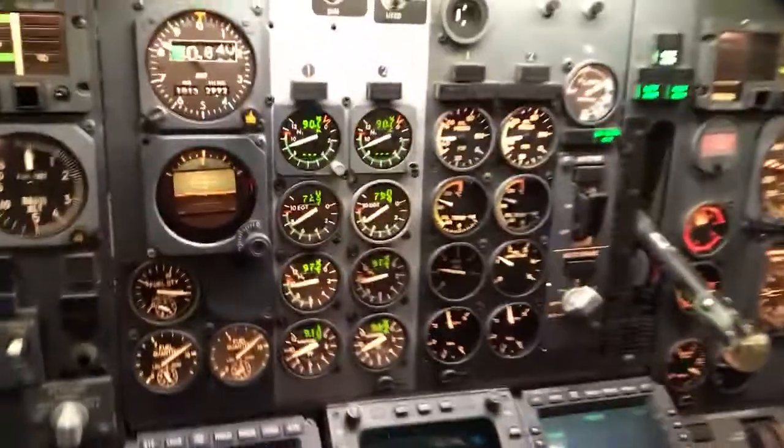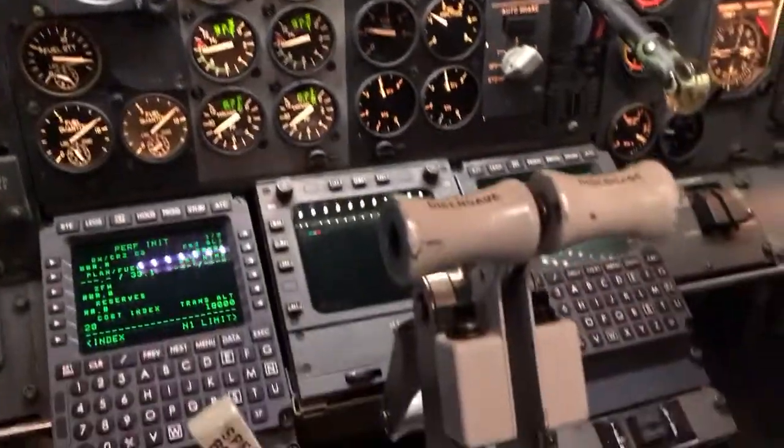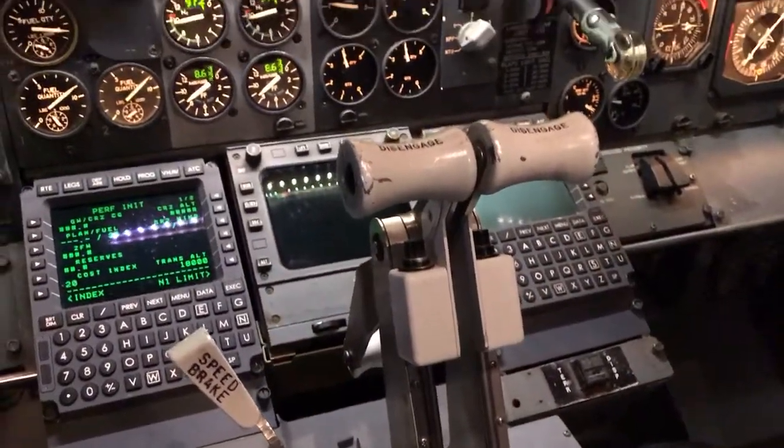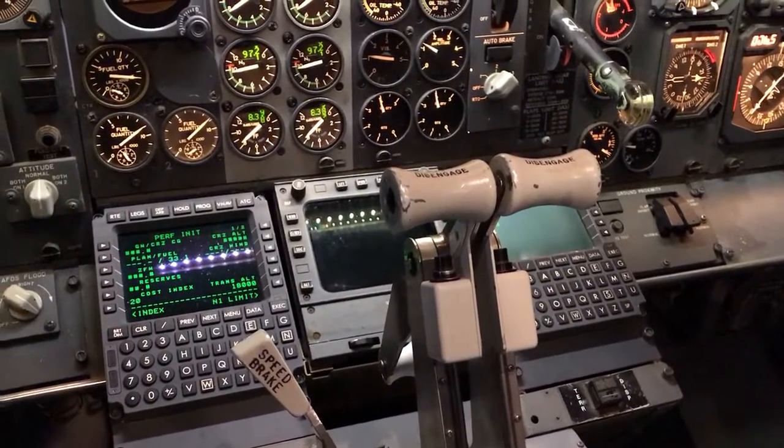So our thrust is set. 80 knots — 80 knots as you guys heard. Watch for V1. Rotate.